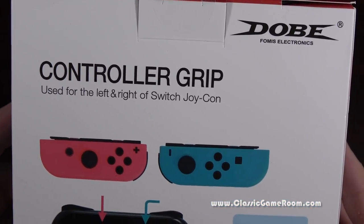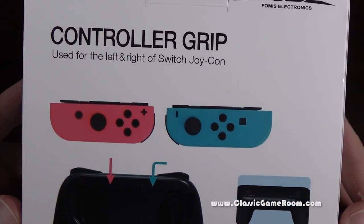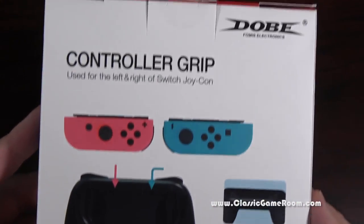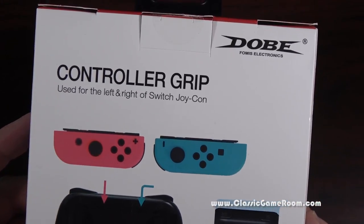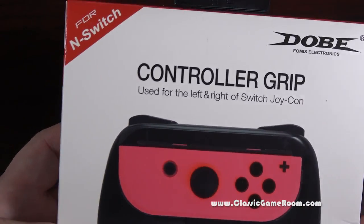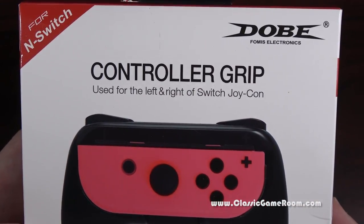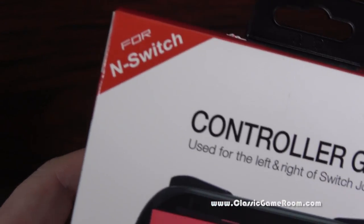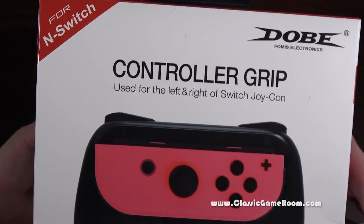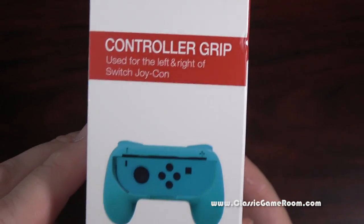From Doby, Fomus Electronics, comes the controller grip used for the left and right of Switch Joy-Con. That logo looks somewhat familiar, doesn't it? My favorite part of this is that this is for the N-Switch — not the Nintendo Switch. The N-Switch. It looks like the Nintendo Switch. Maybe it's for NSYNC.